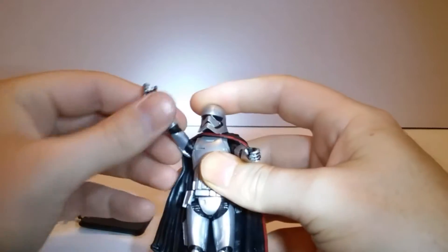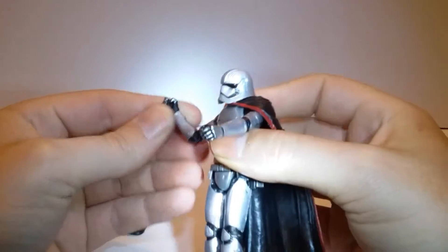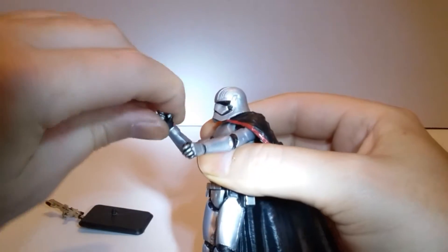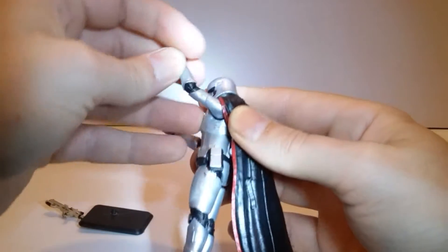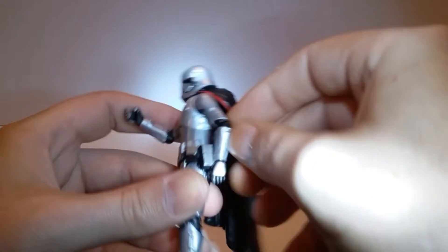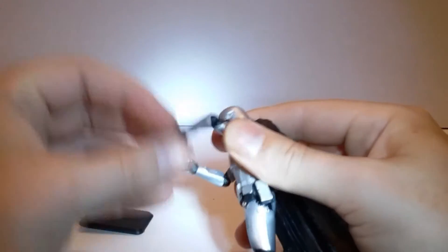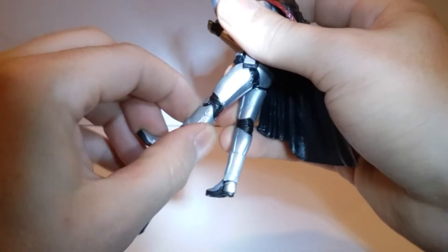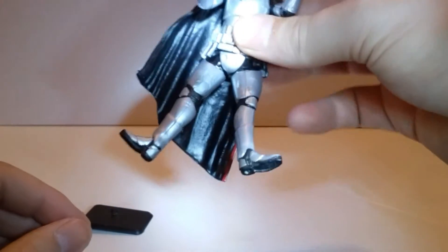She is articulated — she can move her arms all the way around, bend at the elbow, elbow swivel, and swivel at the wrist. Same thing on the other side, except the cape now allows it to go all the way around. Bend at the elbow, swivel, swivel on the wrist. Legs bend out because of her uniform.